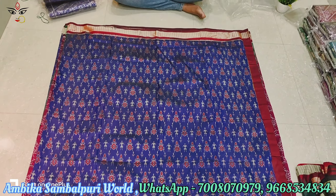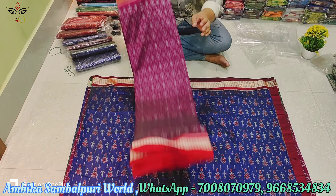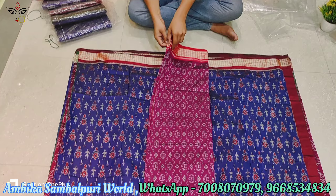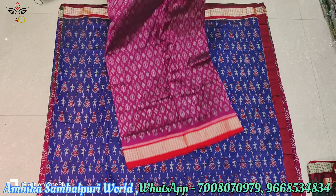This is a rani color and red color combination. This color also has the original color. This is a small size, so you can get the price.